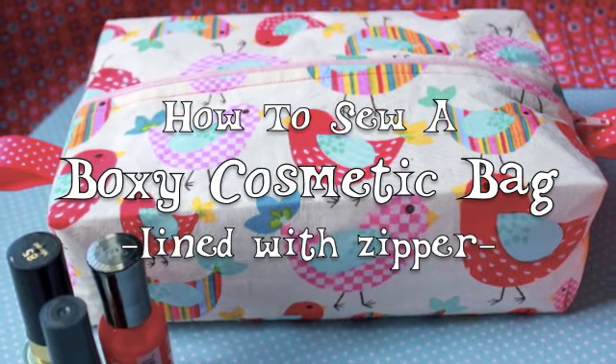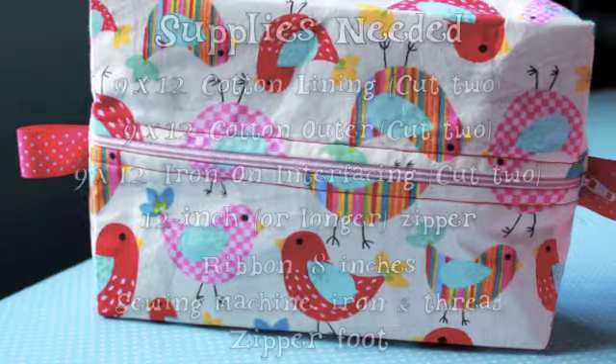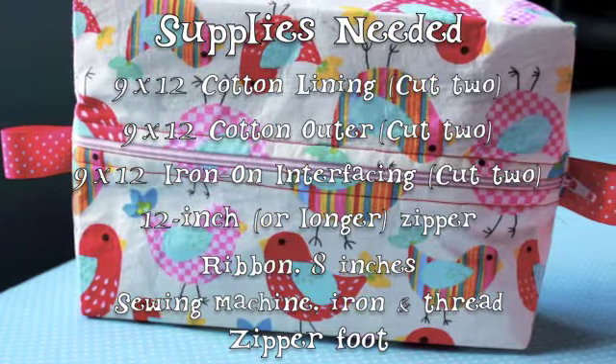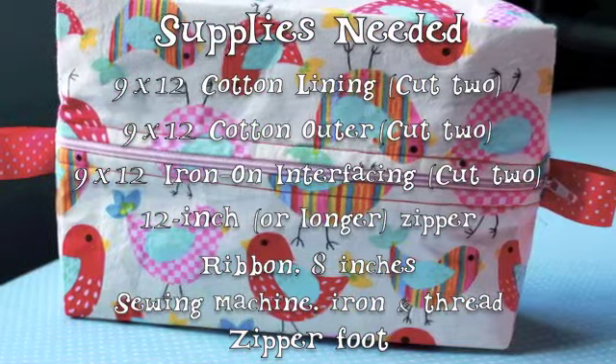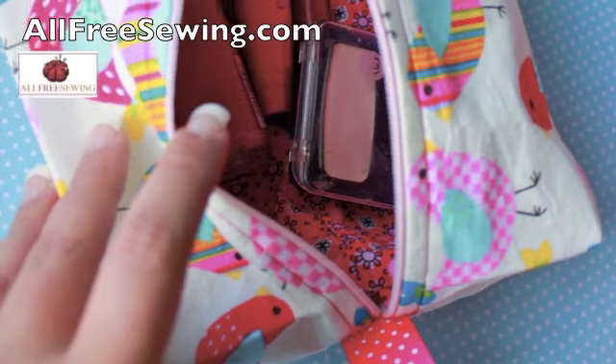This cute little cosmetic bag has room for all your makeup. It's fully lined and has ribbon tabs to make zipping up easier. You'll be surprised at how easy it is to make. This tutorial was sponsored by AllFreeSewing.com.